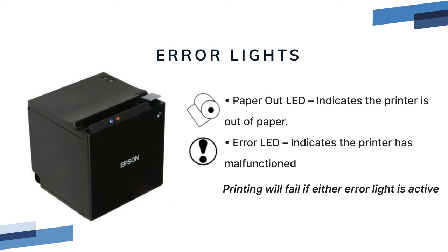The front of the printer has some indicator lights. When you turn the printer on, all the lights will blink and this is normal. After the printer has booted, there are two lights that we don't want to see. The paper out LED is an orange light indicating that the printer is out of paper.